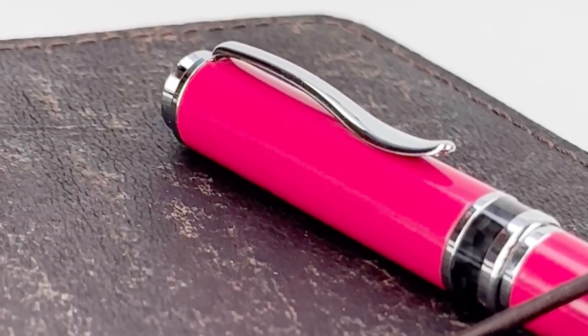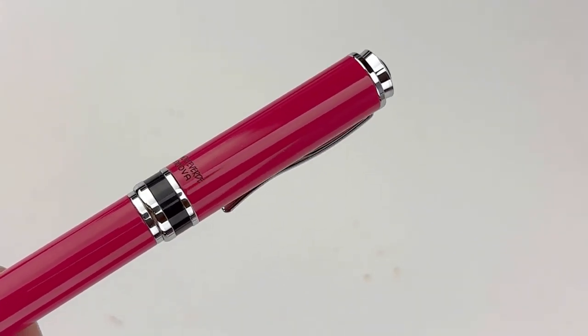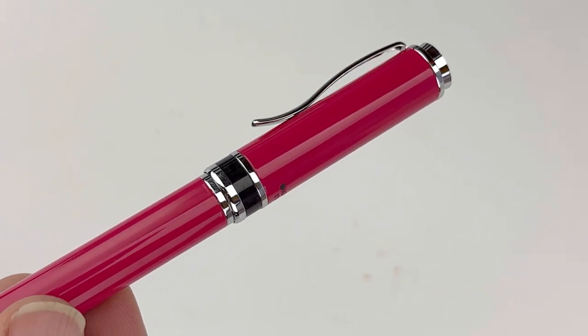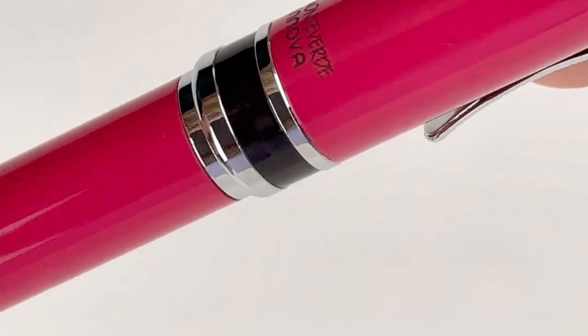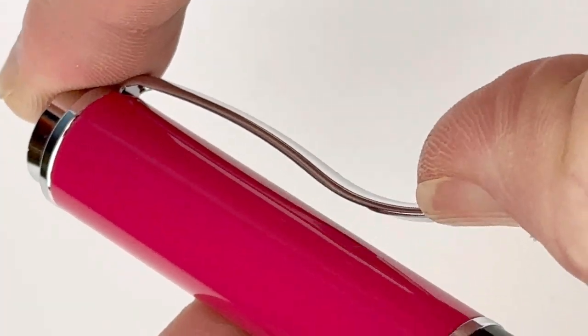Here's your first look at the Viva Magenta 2023 color of the year Anova fountain pen. If you're an Anova fan, it is the pen design that you already love. You've got the name and collection name on the back of the cap.